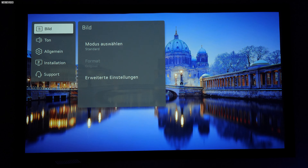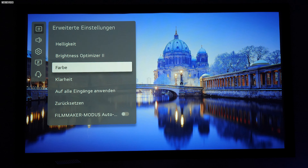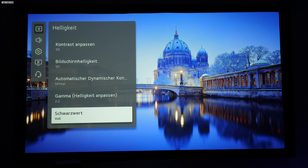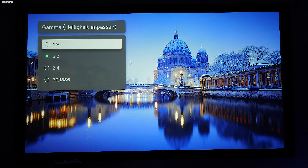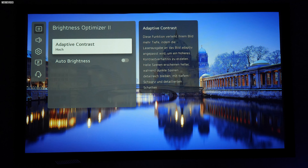Auch neu beim Projektor ist ein Autohelligkeitsmodus, den man schon von den TVs seit ein, zwei Jahren kennt. An der Front ist ein Lichtsensor verbaut, der nach der Raumhelligkeit die Lichtleistung hoch oder runter regelt. Ein weiteres großes Feature ist die verbaute Soundbar in dem Gerät – man mag es kaum glauben, sie klingt wirklich gut. Das ist erstaunlich, aber dazu komme ich gleich nochmal.